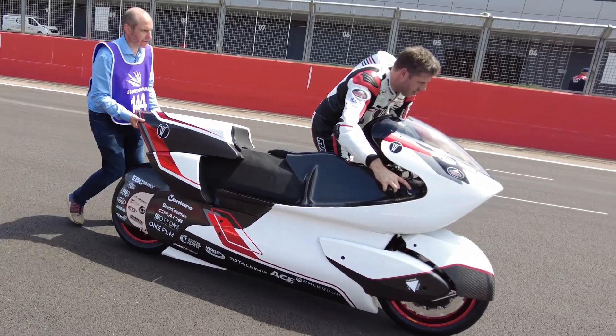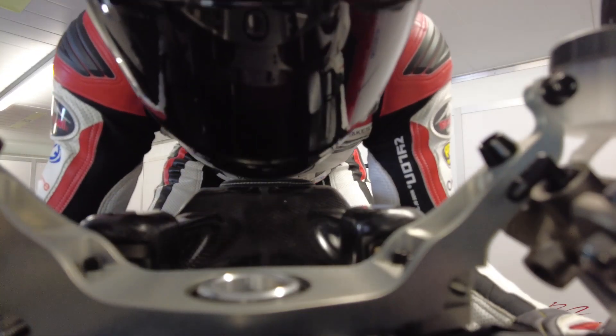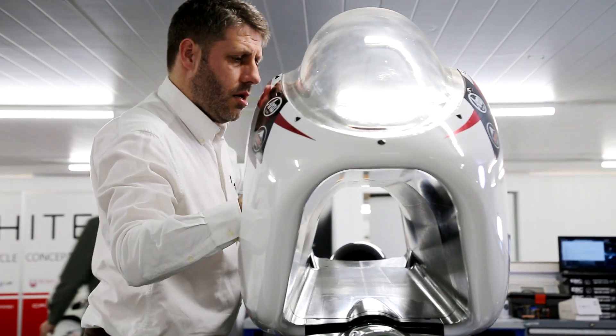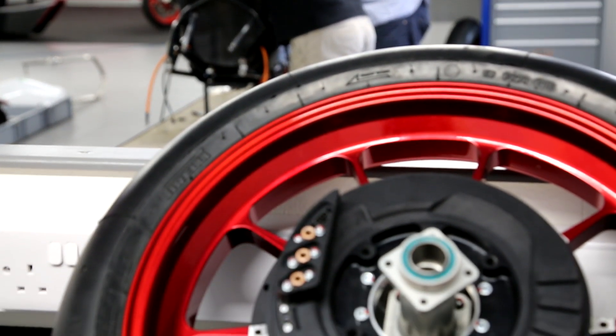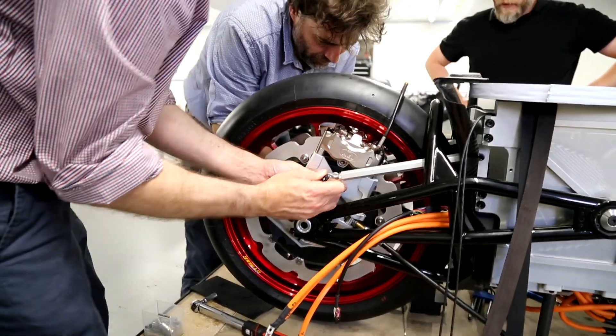The motorcycle is an unusual looking bike which comes completely into its own once the rider is connected and a part of it. We've removed any blockage from the duct entry, and in doing so we've managed to pull together a new hub centre steered assembly for the front that encompasses two motors for two-wheel drive and regenerative energy possibilities.